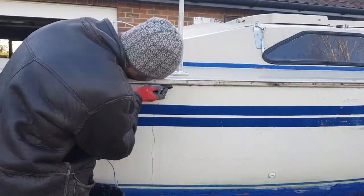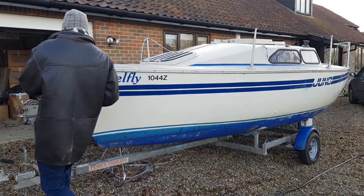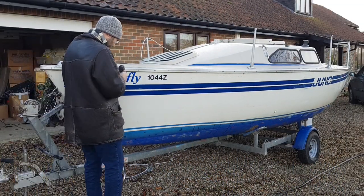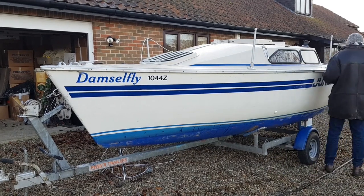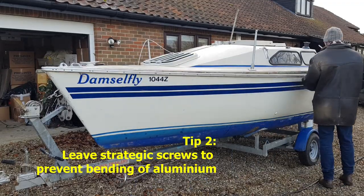Once the PVC is off, clean up any grime that's in the way. Then remove the screws holding the aluminium frame on. Note I left some strategic ones in until the end because I was working alone.